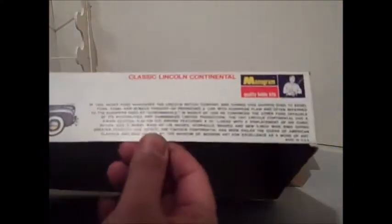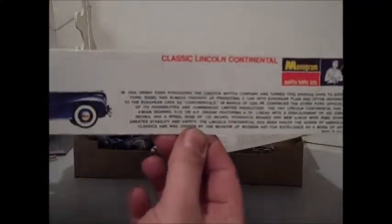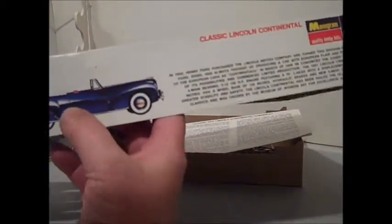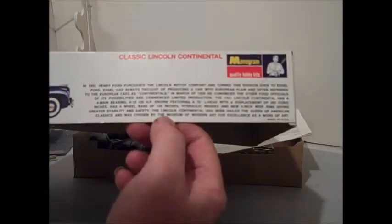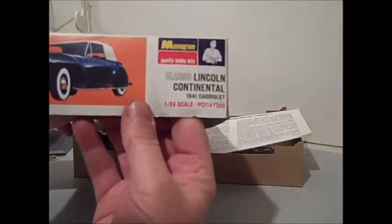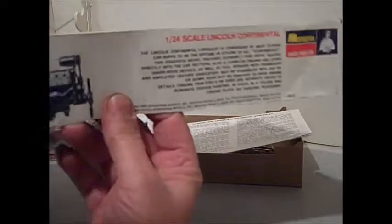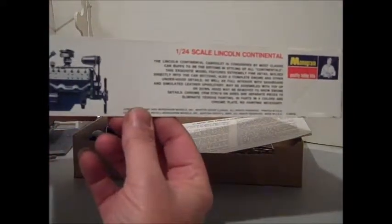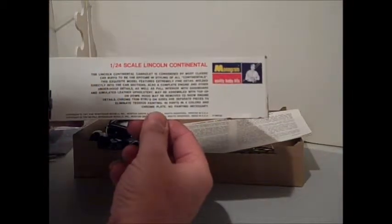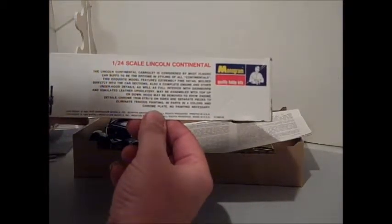A little quick side shot here. Hopefully I can get it in focus. Shows it with the top down. Strangely enough, on this they show red interior, but they don't seem to mention that too much in the box or in the kit. Goes through a little detail. One side is just a picture with the top up. The other side shows the engine and gives you the detail of what's in the kit.